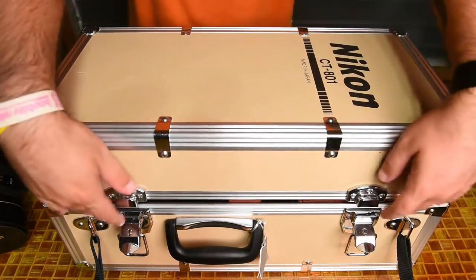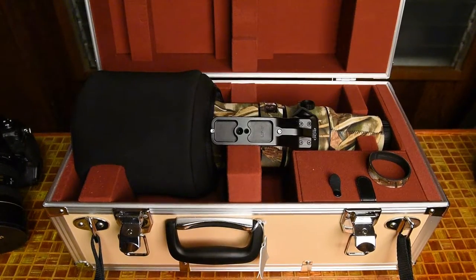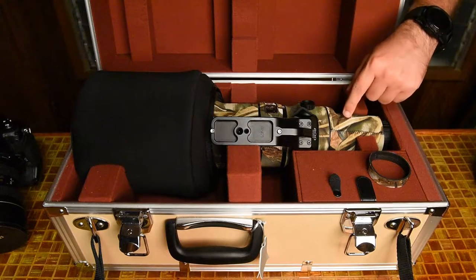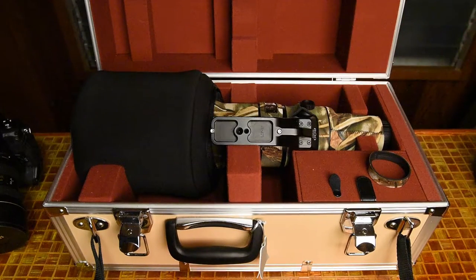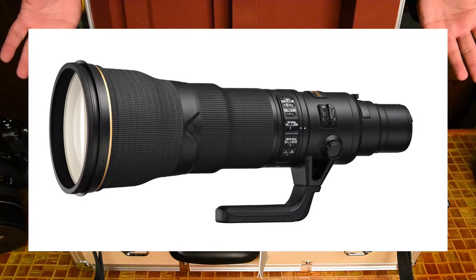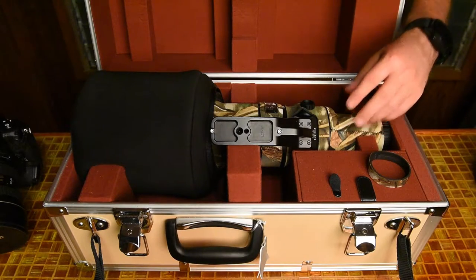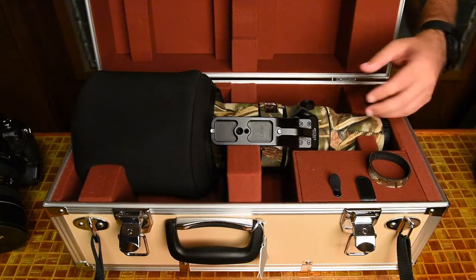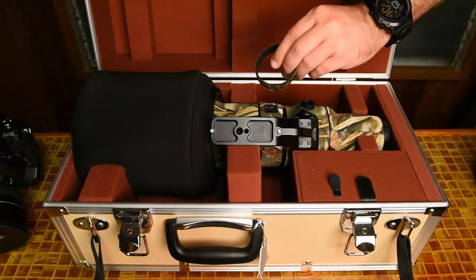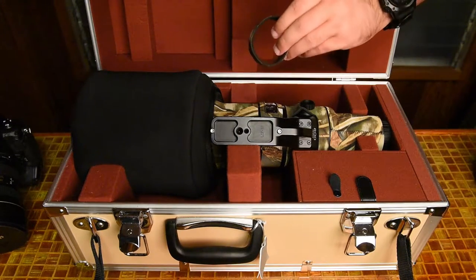Let's go ahead and open this — there are metal clasps here on the front. Now, the one thing I will tell you is that this camouflage cover on here is not stock. I'll put up a stock image of what the lens looks like without it. This is a neoprene, thermal, what they call a lens coat — this is what it looks like without it. This is the cover for the little adapter.